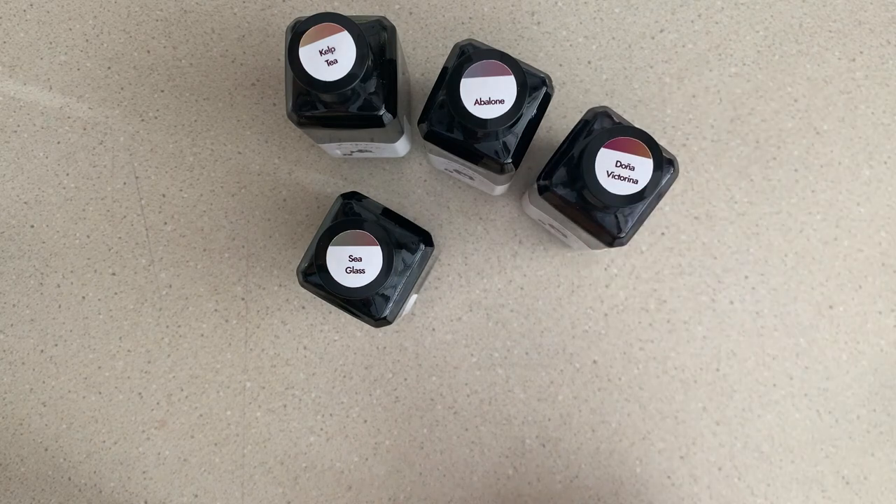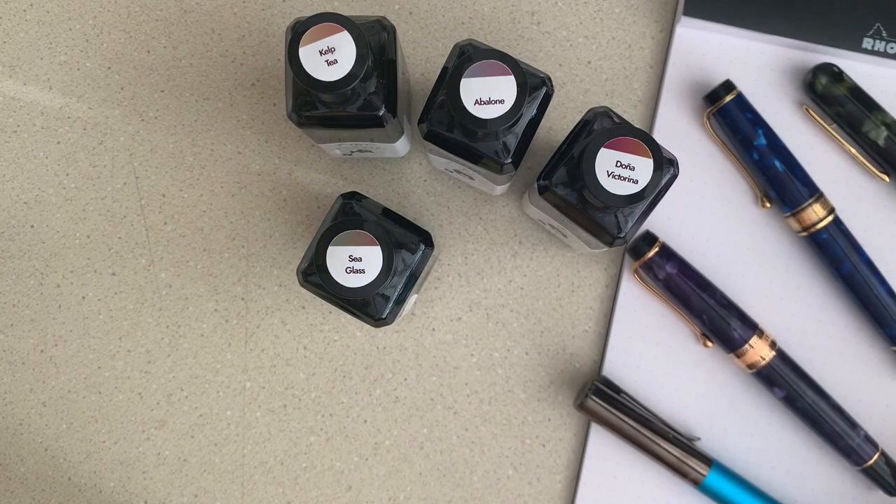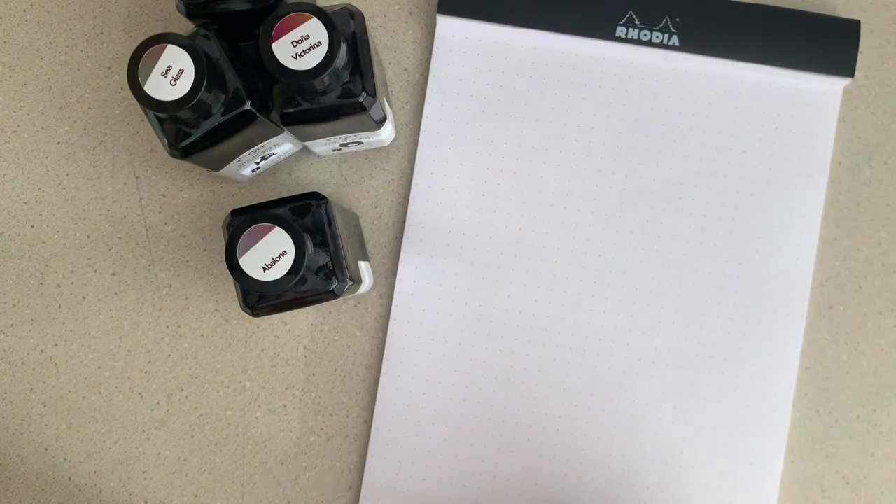I want to go through these inks and see how they look on different types of paper. First I'm going to swab and do some writing samples on Rhodia paper, and then I'll do some on Tomoe River 52 GSM paper.